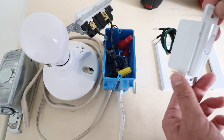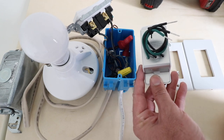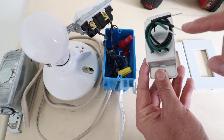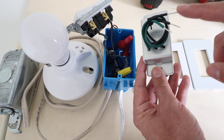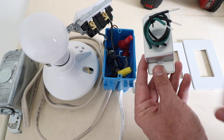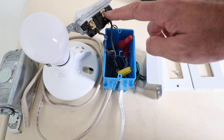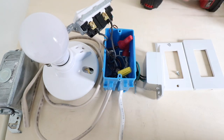On the C by GE Smart Light Switch, it only has three wires on the back: a hot wire, a load wire, and a ground wire, so you don't need a neutral wire to install this. The hot and load wires are reversible — they are not directional, so as long as you get one side on the hot and one side on the load wire, you're good. The ground wire is green, and you'll want to connect that if you have a ground wire in your existing wiring system. Now we're going to remove the load wire, the hot wire, and the ground wire from the existing light switch.